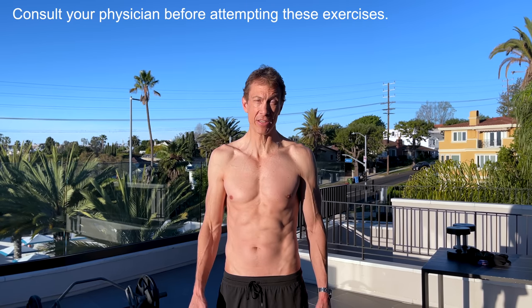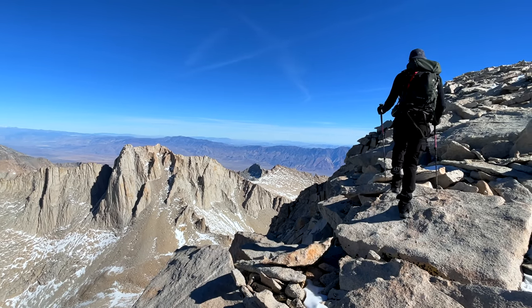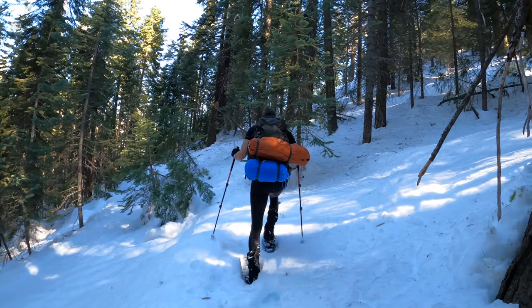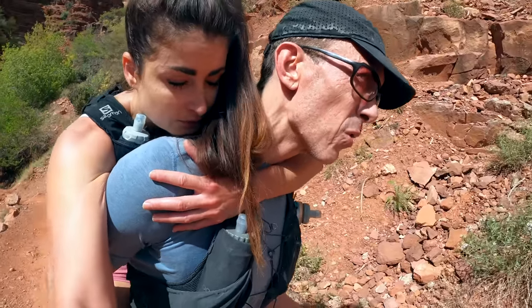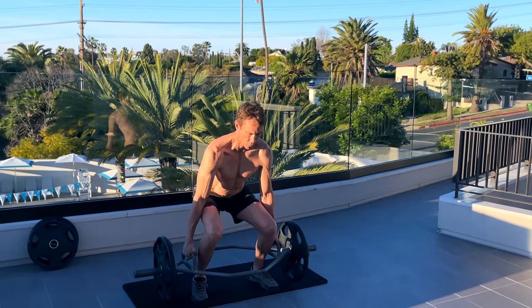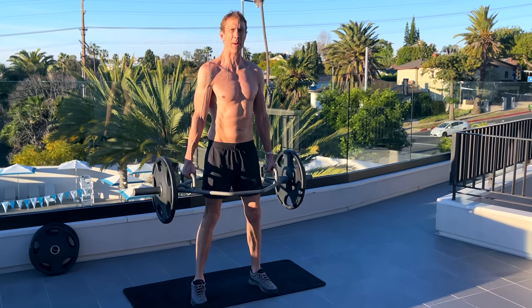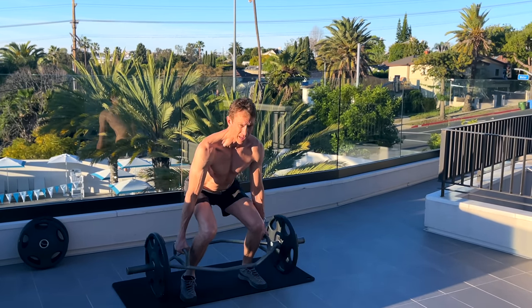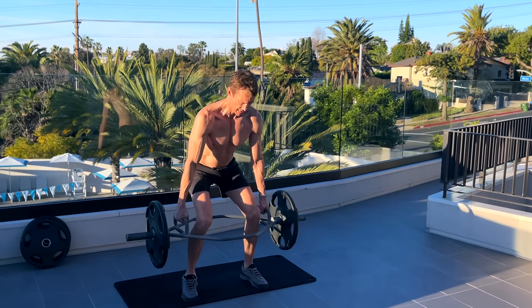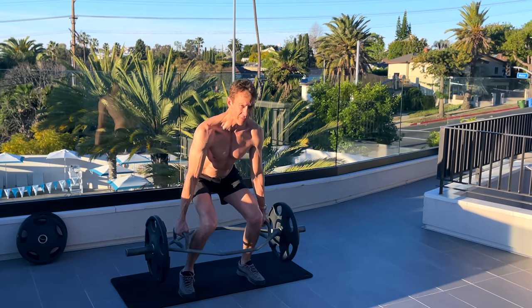By far my number one weight room exercise for hiking and climbing is deadlifts. It is so extraordinarily helpful for carrying heavy loads — a big backpack, maybe even sometimes another hiker. I like to use a hex bar because it's much more comfortable and it doesn't put my back in as vulnerable a position as a straight regular bar does. The hex bar is a little bit heavier at 65 pounds instead of 45, so factor that in.